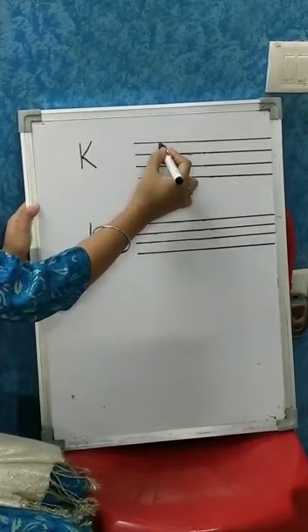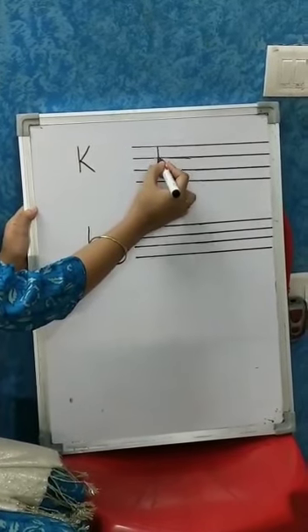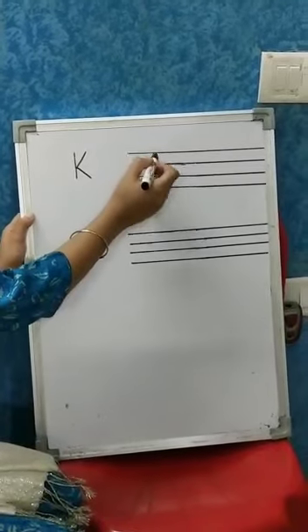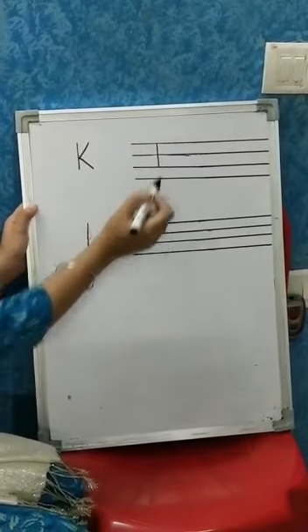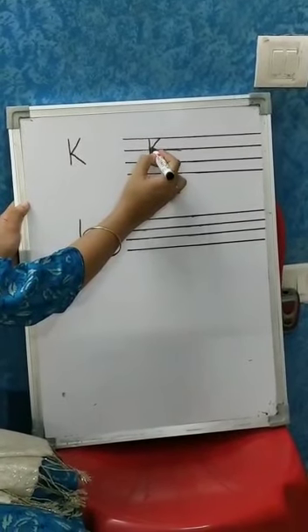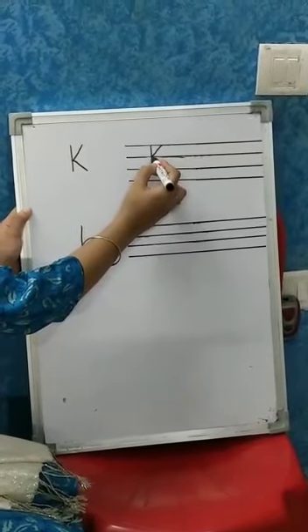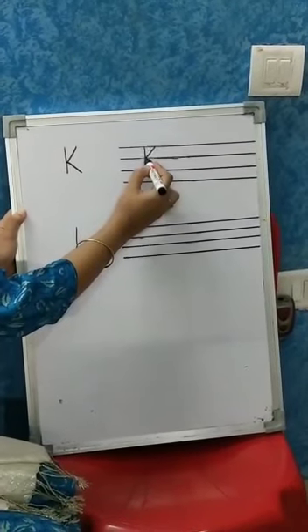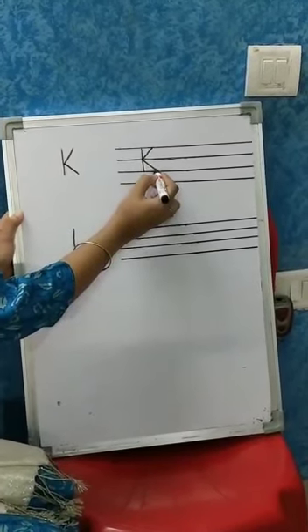So here we have to draw a straight standing line from the top line till the third line. K, then one slanting line from top to middle and then again one more slanting line from middle to the third line.